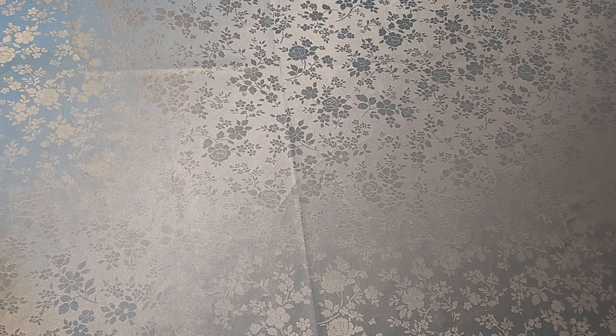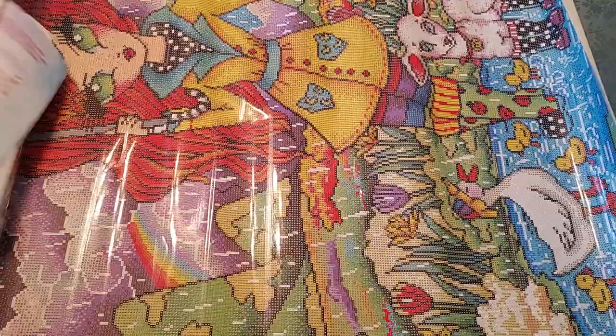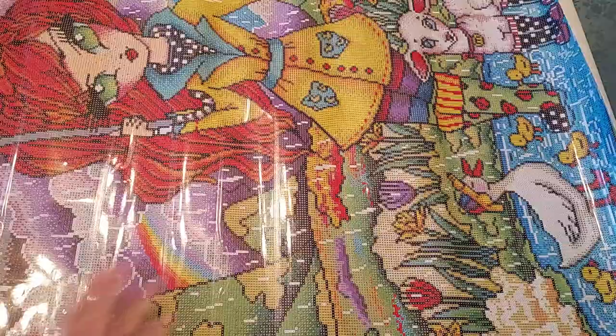All right, let's pull her out here. She's really cute. I love the colors so much on this one. We have 67 colors here. We have three ABs and one — fairy dust.